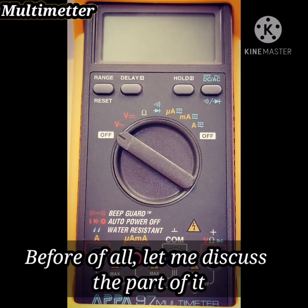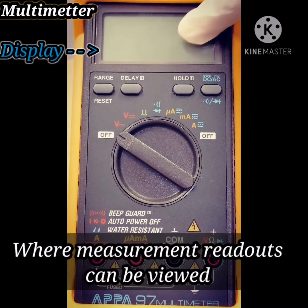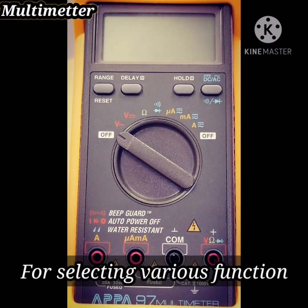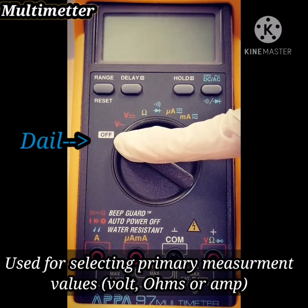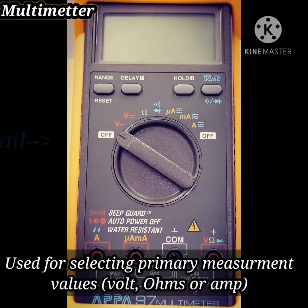Before all, let me discuss the parts of it. The display, where the measurement readout can be viewed or shows you the measurement value. Buttons for selecting various functions, and a dial used for selecting primary measurement values — volt, ohms, and amp.